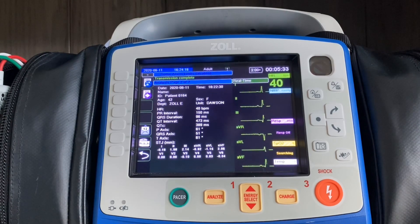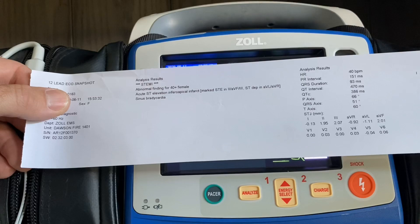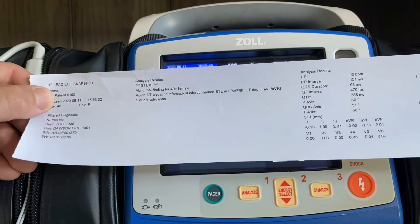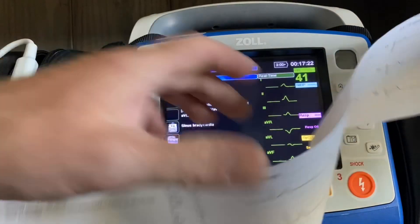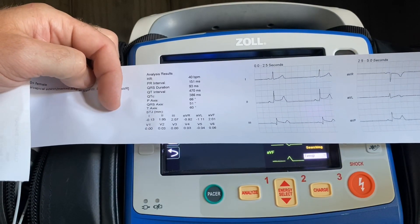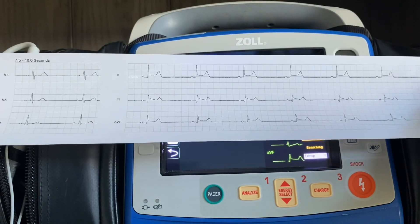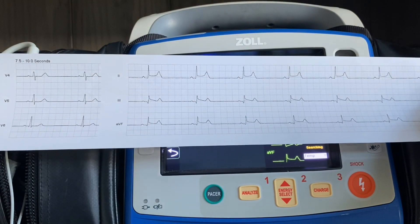Now let's take a look at the strip. The 12-lead itself will have three distinct sections. The first section is going to identify who acquired the 12-lead and what device it came from — which the hospital will also see — the interpretive statement, and your J-point measurements, showing the millimeters of elevation or depression off the baseline. The next section is the 12-lead itself. Then at the end of the strip, there'll be an additional 10 seconds of leads II, III, and AVF to help you determine whether or not you have inferior wall blockage on this particular chest pain patient.